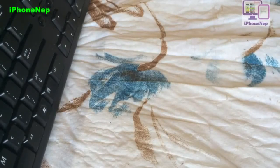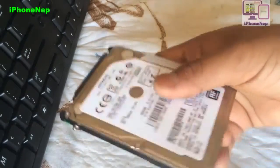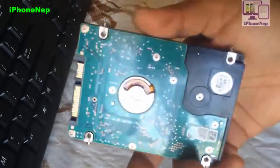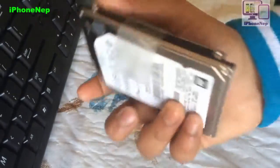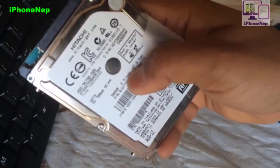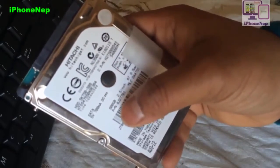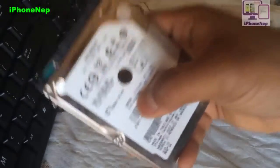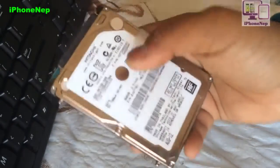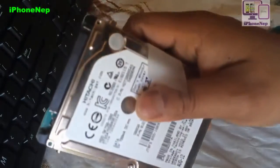Hey, what's up everybody, this is iPhone Nepal. You've probably been wondering what you can do with a hard drive you take out from your PC, MacBook, or laptop. I just took out my 500GB hard drive — this is the regular 2.5-inch hard drive right here. I just upgraded my hard drive to an SSD. SSD means solid state drive, which gives you a bit better performance than a regular hard drive.